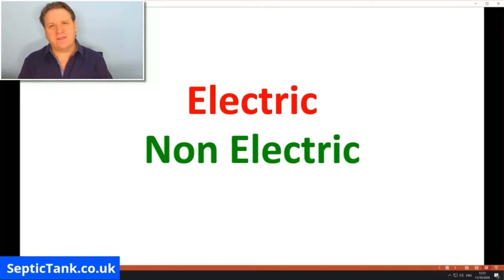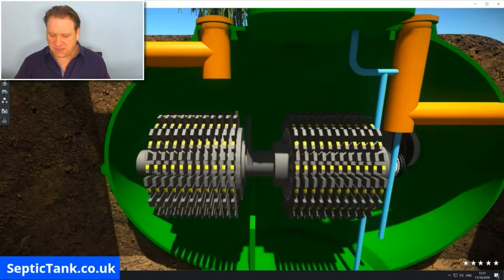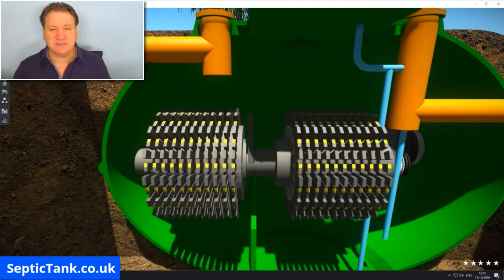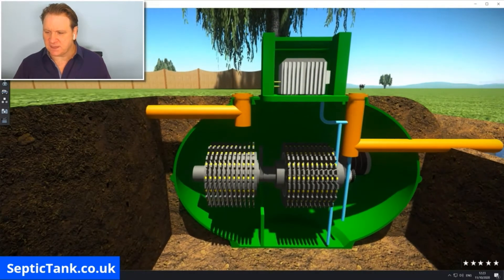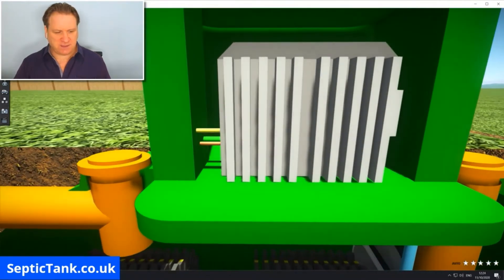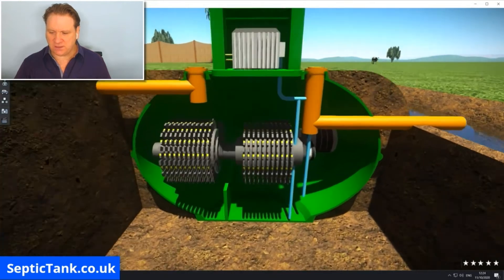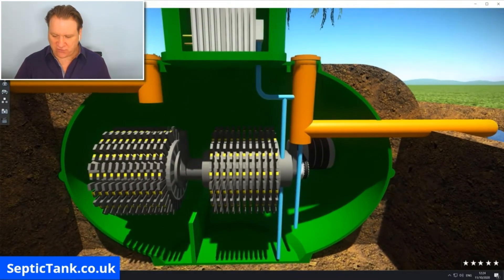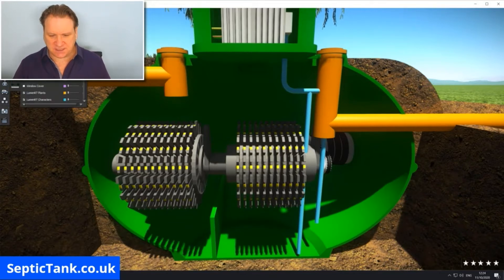Let's start with electric first. So this is a typical electric treatment plant. Here you can see there are cogs, pulleys, bearings, shafts, and motors. There are pipes, and above that you can see where they house the compressor. Let me show you basically how an electric sewage treatment plant works.